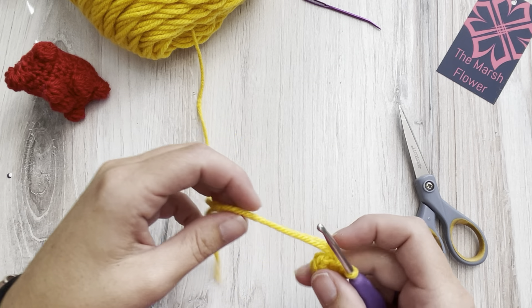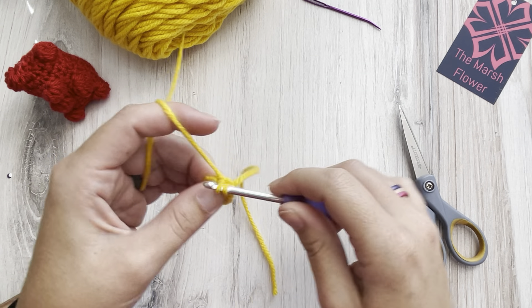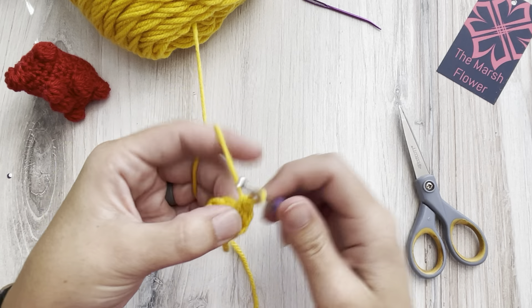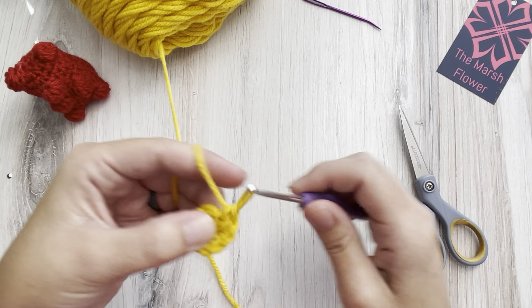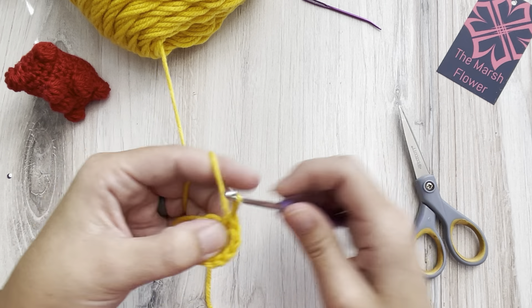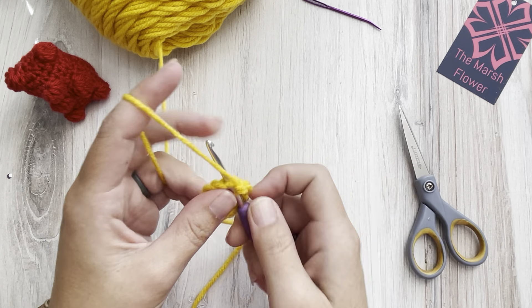We're starting from the bottom — his butt first — just in case you want to do a color change or anything like that. Next we're going to have our six increases, so we'll end up with a total of twelve stitches at the end of this row.